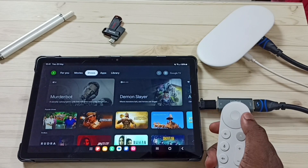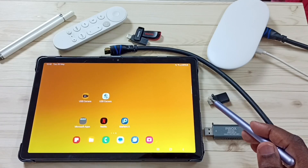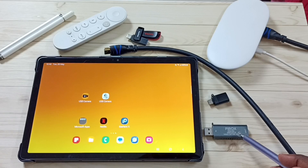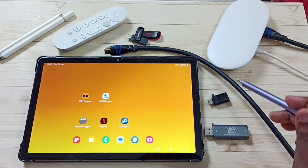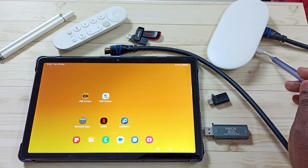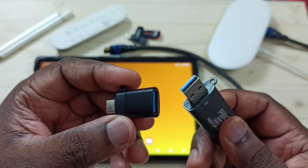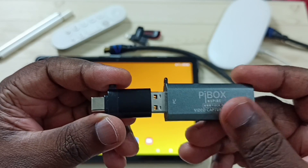These are the components required: Google TV Streamer 4K device, Samsung tablet, video capture card, USB to USB Type-C adapter, HDMI cable, power cable for the Google TV Streamer 4K, and the remote controller of this Google TV Streamer.